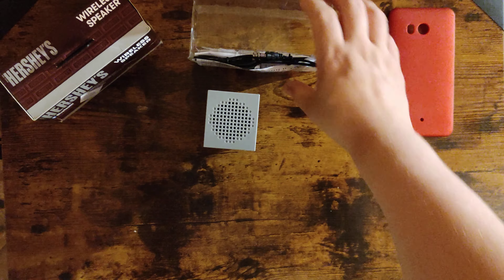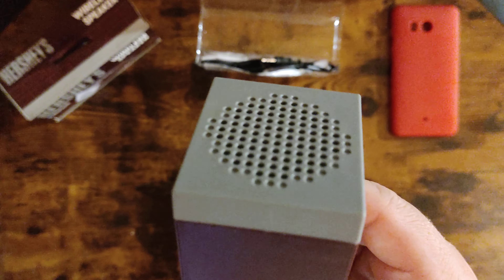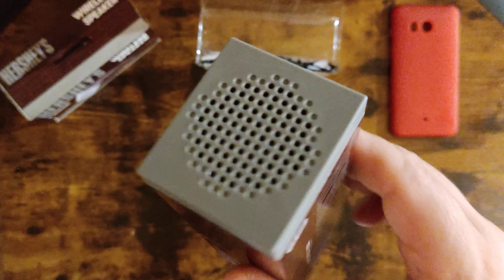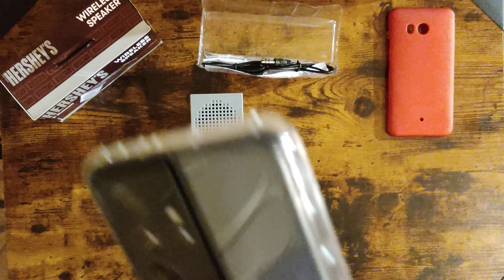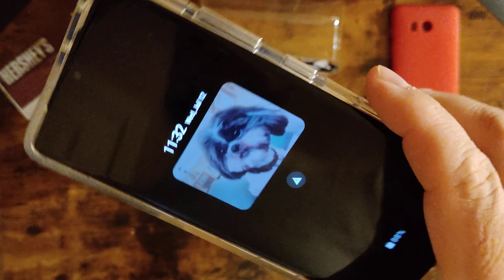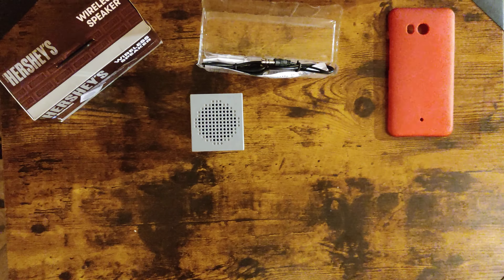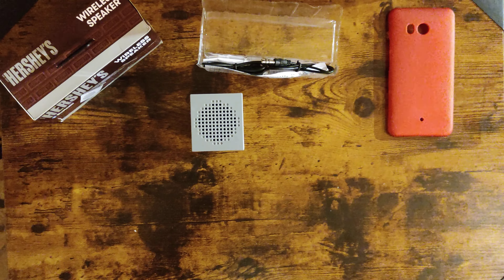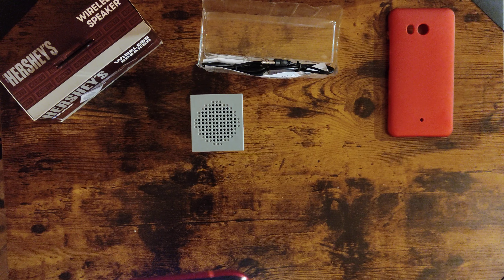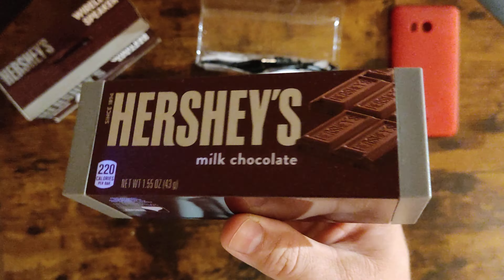I was thinking I'd take it to work at the warehouse, but you can barely hear it. I think the speakers on my Samsung Galaxy Ultra sound better because at least I get stereo. This speaker is pretty bad, guys.